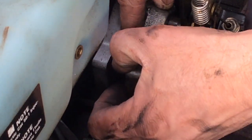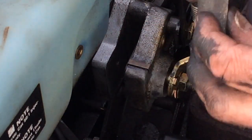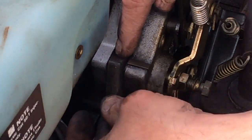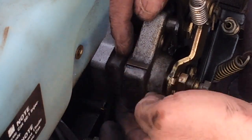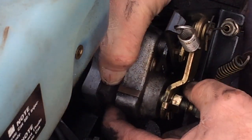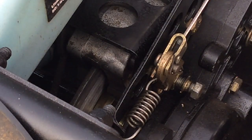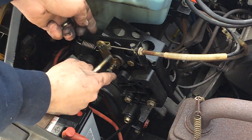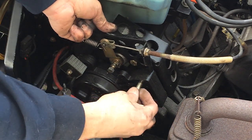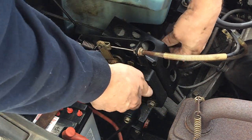Take the other pad and put it on this side over here just like that. Now you can just kind of lower that down onto the rotor. Before you go ahead and start adjusting this, go ahead and put your bolt back in and tighten up the other one.